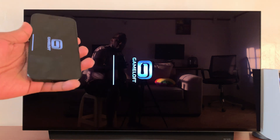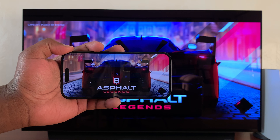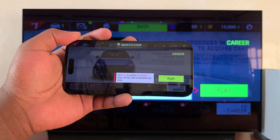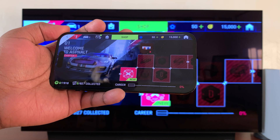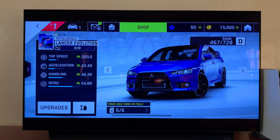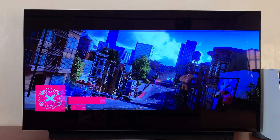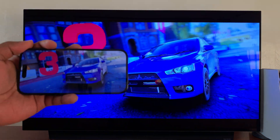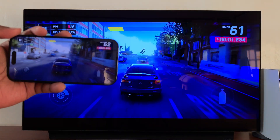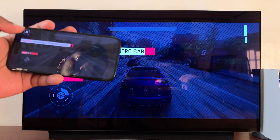For instance, you can fire up a game like Asphalt — just wait for it to load — and as you can see, you can start playing games and enjoying the view on the bigger screen. And of course, if you have good Wi-Fi then you will have minimal to no latency.